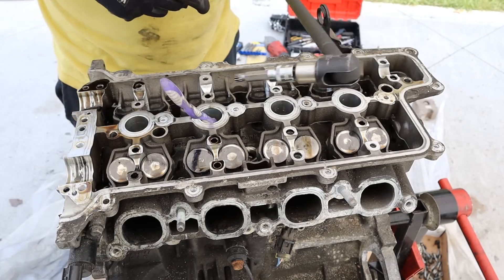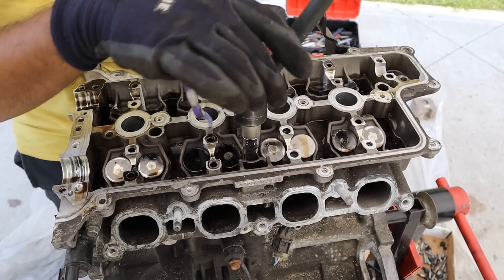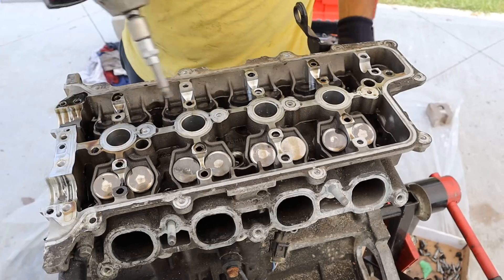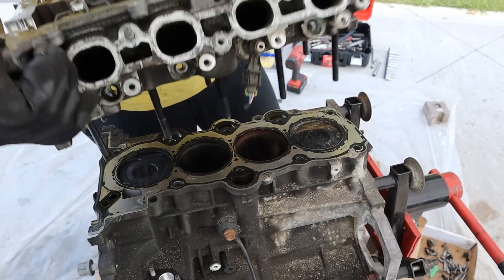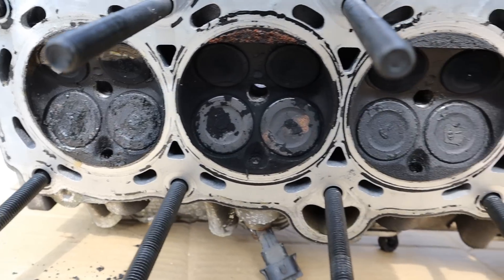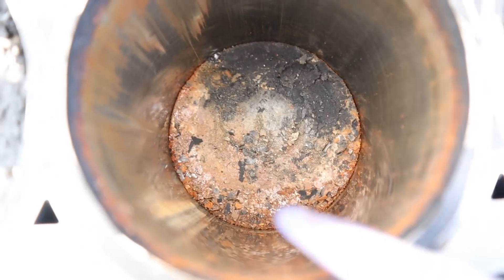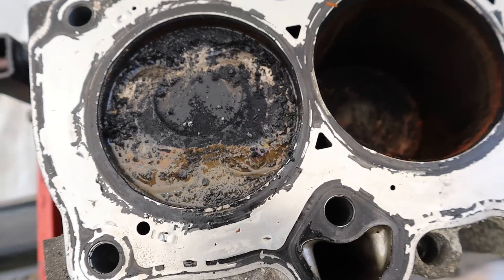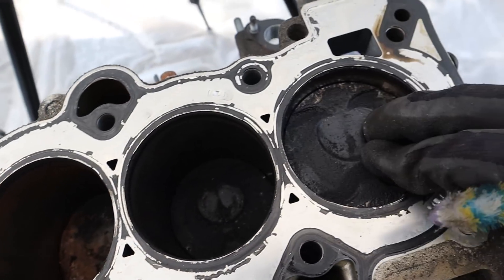The head bolts on these Hyundais are a triple square M10 — I'm going to go ahead and remove them. These are actually pretty tight for an aluminum 4-banger. Now I should be able to pull the whole head off. It looks like the name of the game here is carbon buildup — look how black everything is, with so much crust on top of the cylinder head. Likewise cylinders one and two have a lot of carbon buildup, number three has a lot of rust since this engine was sitting outside, and number four has a lot of crust. And there's play in that rod bearing — I'm willing to bet it slipped a connecting rod bearing.